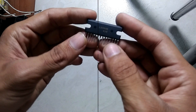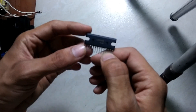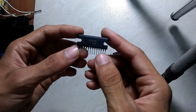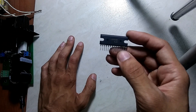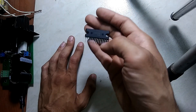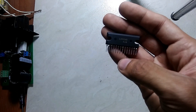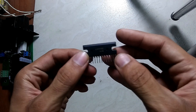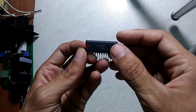Hello dear viewers, this video is all about a brief review of the LA4440 integrated circuit by Sanyo. This is a 12-volt chip which works in car amplifiers as well as home amplifiers. In bridge mode, or BTL mode, it can deliver up to 20 watts of output, which is a reasonable amount. The sound quality and overall performance of this integrated circuit is very good.